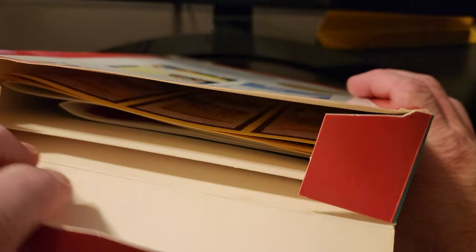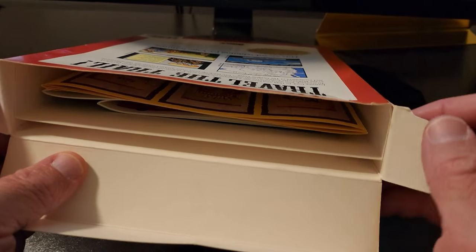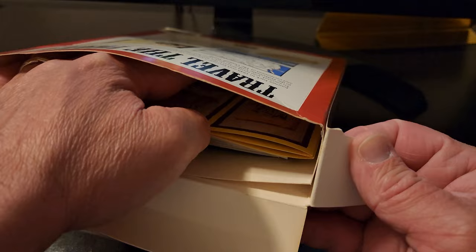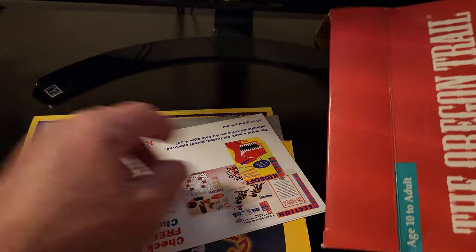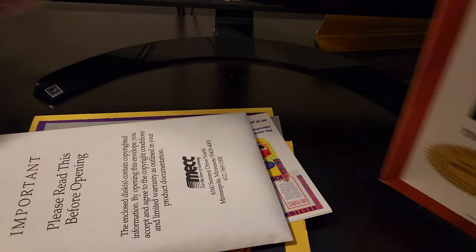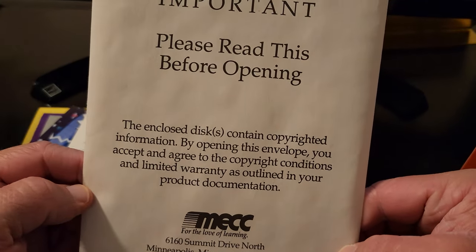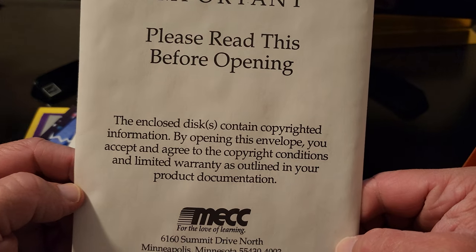Alright, let's see what's in the box. I've been told that this is a complete copy of course — it wasn't sealed, it has been played and opened before. Let's see what's in here. Looks like the software may be right here in this section. Let's see if there's anything else in there. Looks like we are all good there. Important — please read before opening. Copyrighted material. Alright, well that's cool. We'll check out the discs here in just a second, but let's see what other inserts were included here.